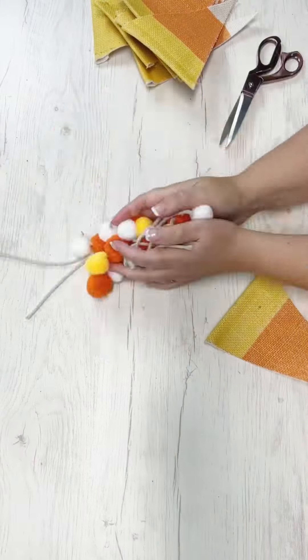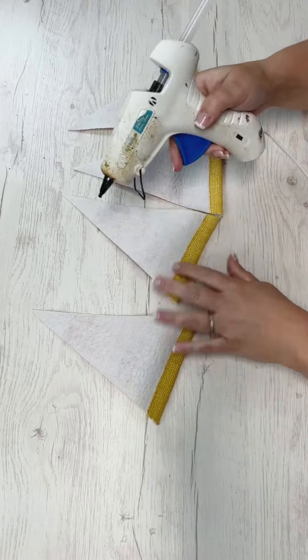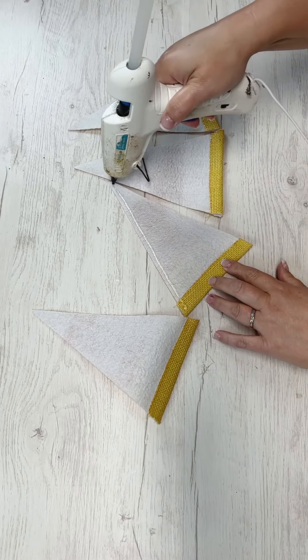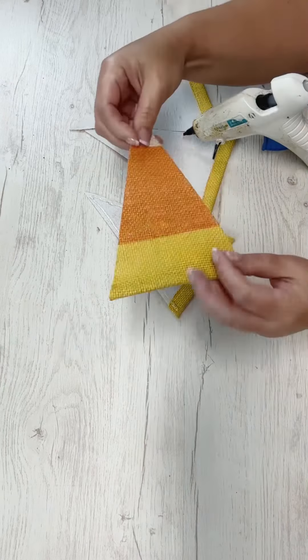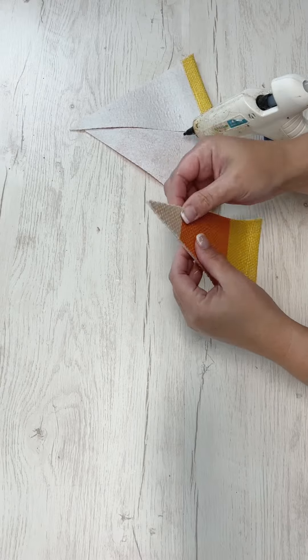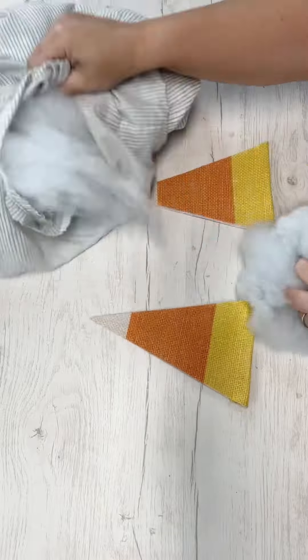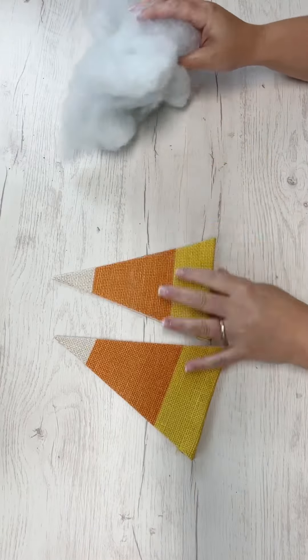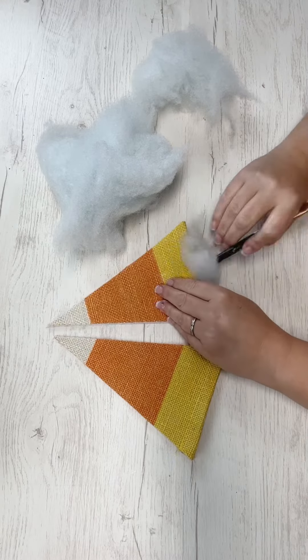Let's pull out this candy corn garland I got from the Dollar Tree Plus section. You may want to check the comments or visit HammondsNest.com to find the other project I made with the triangles left over from this garland — you actually get 11 pieces in it, so there is another cute project out there you'll want to see. You can see that I glued two of the triangles together with hot glue.